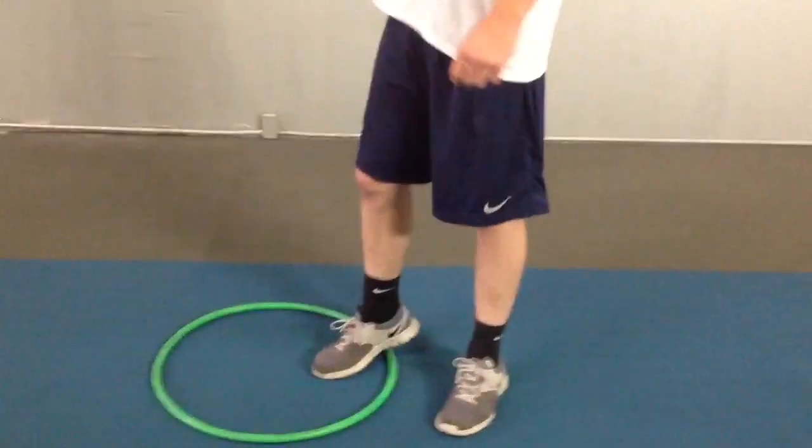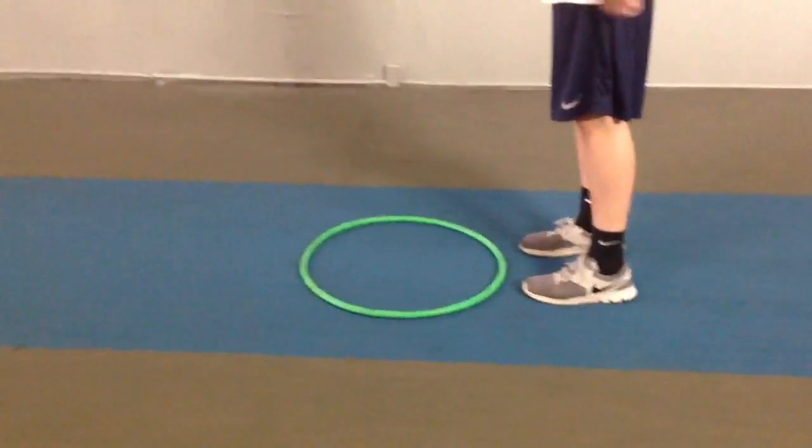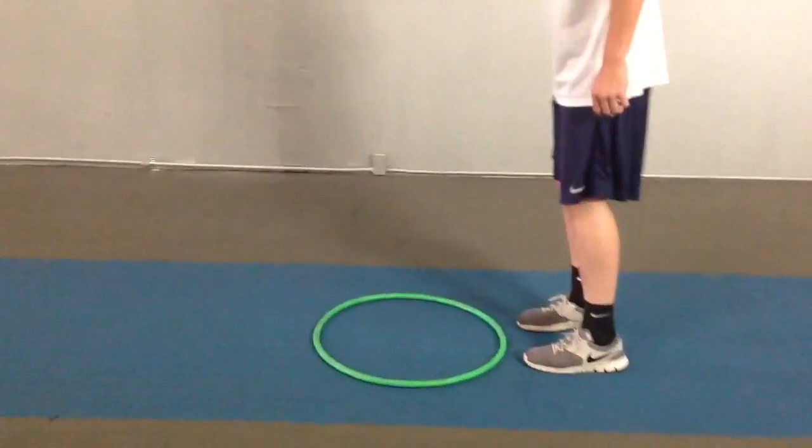The next test is called the 1-2 over back. The athlete will start with both feet outside of the hoop. He will step one foot in and one foot out. When he returns back to the original position, it is one repetition. Ready and begin.